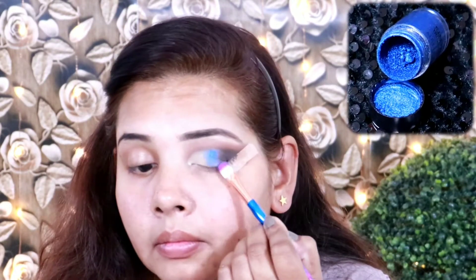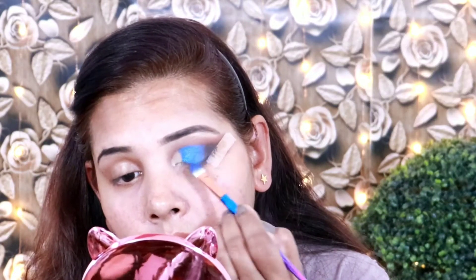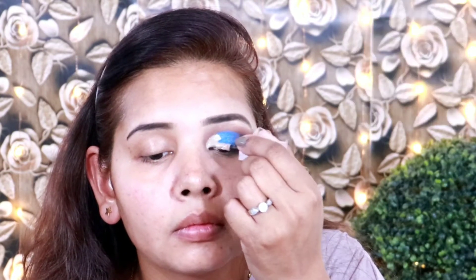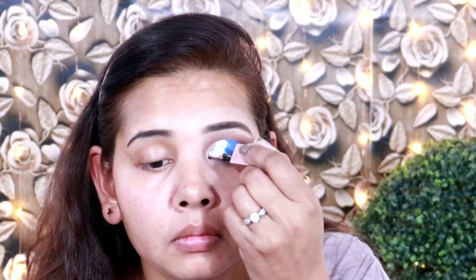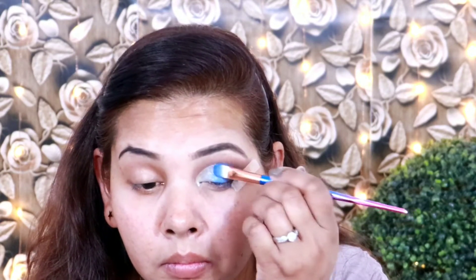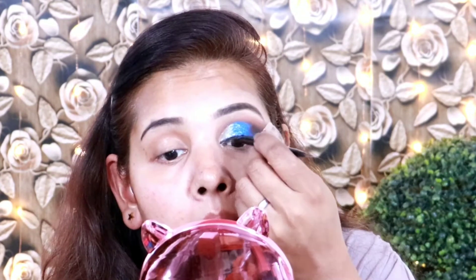I have picked Swiss Beauty loose foil shade 03, which is a very pretty blue color. I am applying it to the middle of my eyelid for a glitter effect. It gives a very sweet glittery look. After that I have blended my eye makeup.